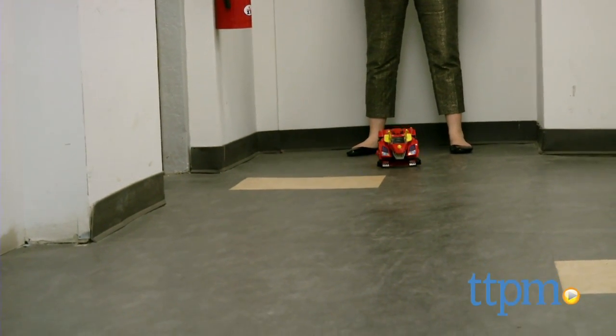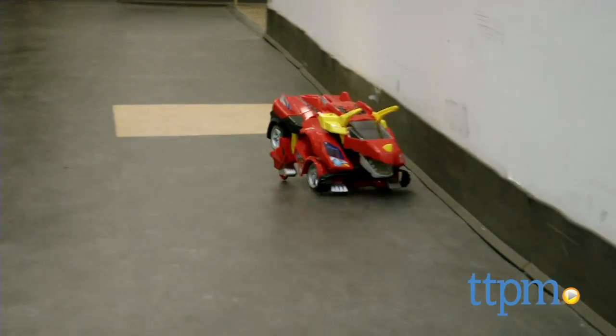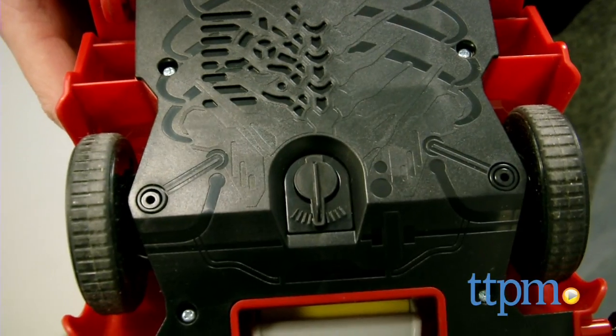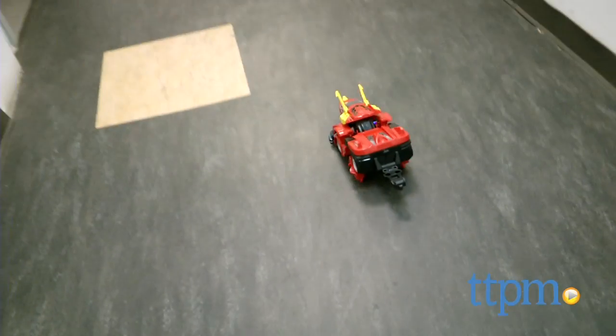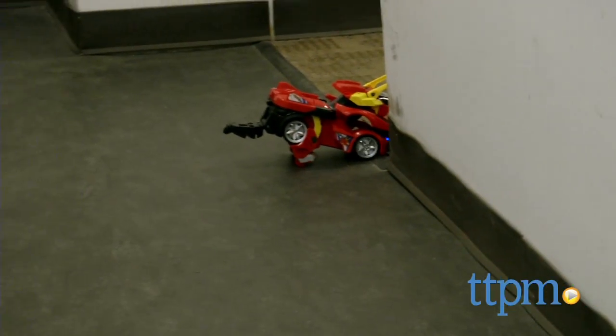This toy really travels far when the turbo boost button is pressed. However, it doesn't travel in a straight line and tends to run into walls and other obstacles, which stops it from traveling. There is an adjustment alignment knob on the bottom of the vehicle, but even when we tried adjusting the alignment, we still couldn't get the vehicle to go straight. The turbo boost mode is probably best when used in a large open area to give the vehicle more room to just keep driving.